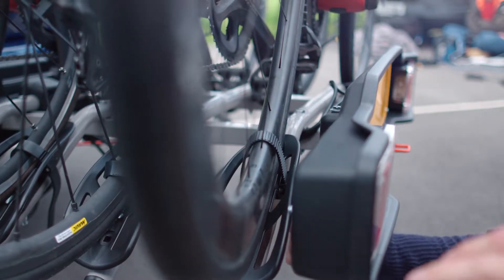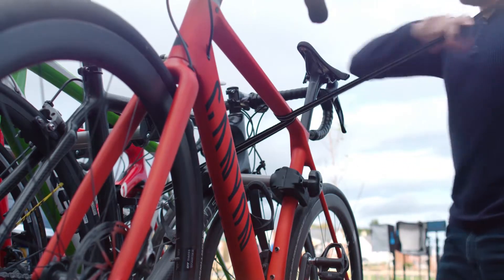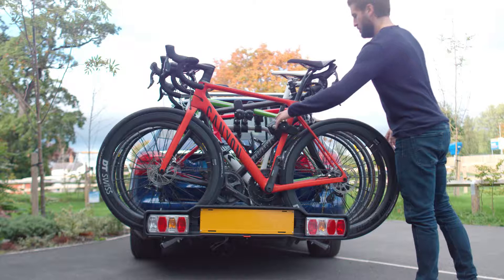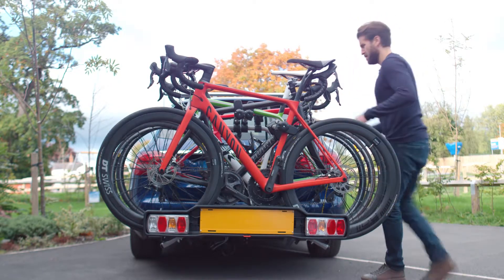Secure the wheels using the ratchet straps and, as an extra safety precaution, mount and fasten the anchoring belt to the whole load. Remember, always check your bikes are fully secure before beginning your journey.